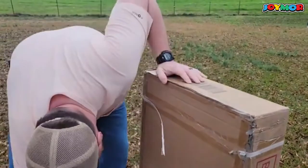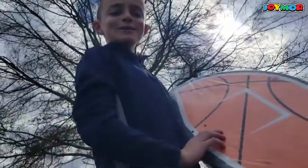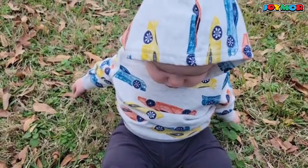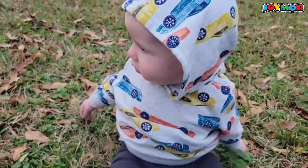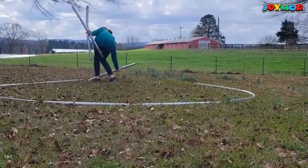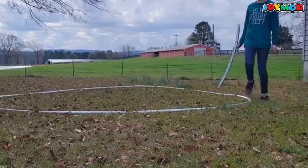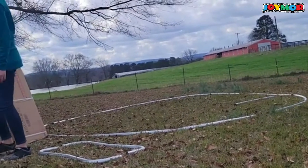Going back in time to Christmas Eve, we're putting together a trampoline. This is Easton showing the backboard for the basketball goal — they were really really excited about that. White and I were mostly supervisors, but I did help some, and also played my part keeping the baby occupied. Overall it was pretty easy to put together. It did take about two and a half hours, and that included the net and everything. We put the basketball goal together on the next day, Christmas Day afternoon.